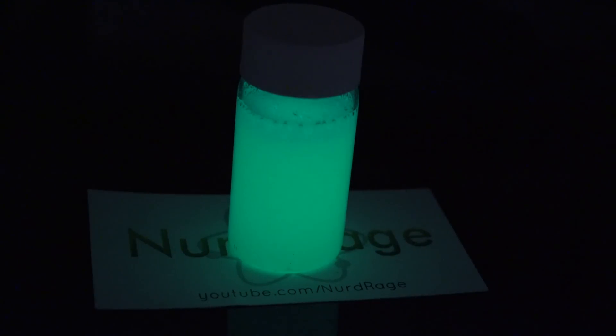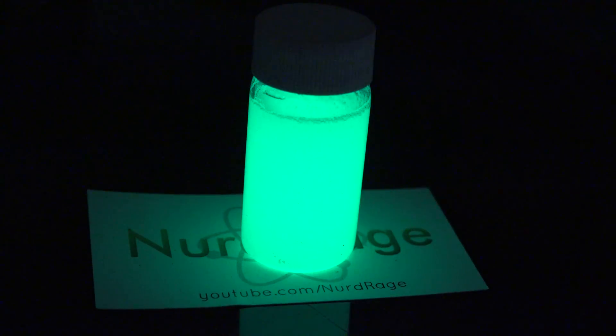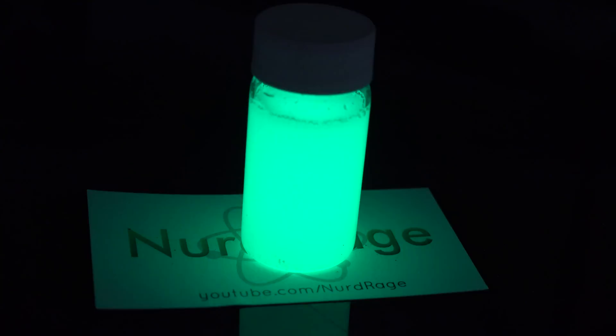There we go — that is a real glow stick reaction. So I guess we learned that organic peroxide doesn't beat hydrogen peroxide as a glow stick activator. Another failure. But if I was already absolutely certain of the outcome, it wouldn't be called research.